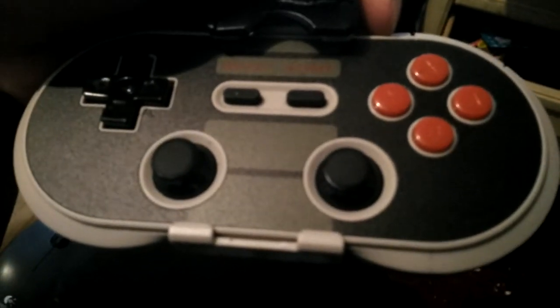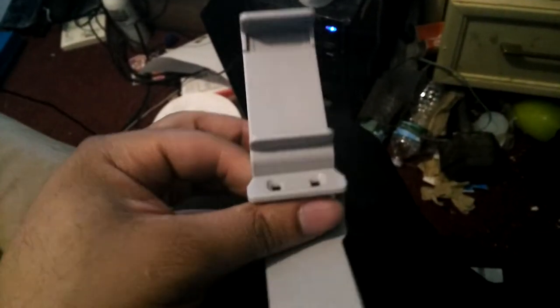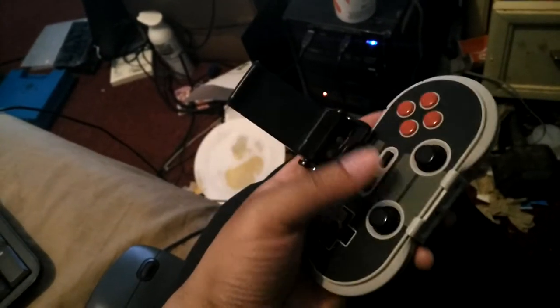I just bought this 8bitdo Nintendo controller. You don't need a Nintendo for it, but it's based on a Nintendo controller. It's pretty neat, but unfortunately when you buy this thing and want to use your phone with it as a controller for emulators and games, you have to buy this clip off eBay. The saddest thing is that when you want to take it apart for pocket storage you have to remove it in two pieces — lose a piece and you're screwed. Bad design. They make hinged versions for PS3 controllers but not for this one, so I Frankensteined one that actually swings with a hinge.